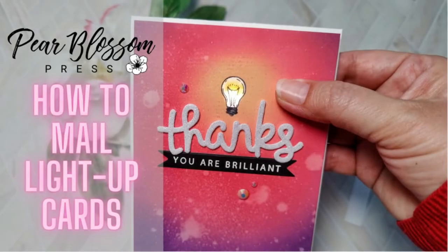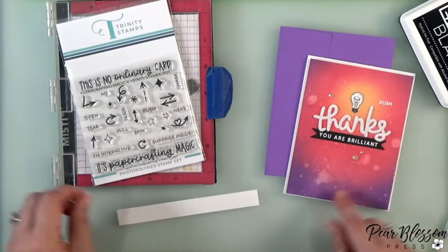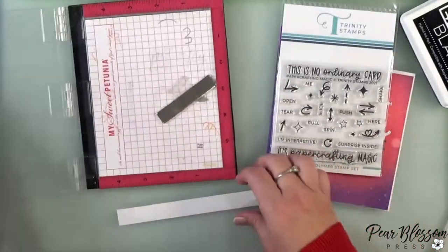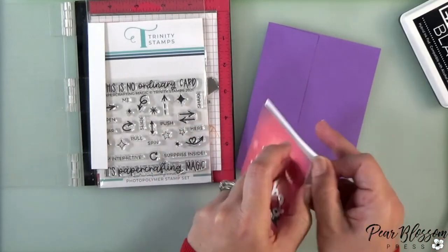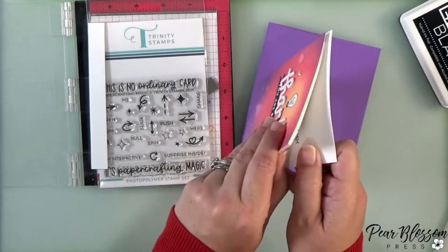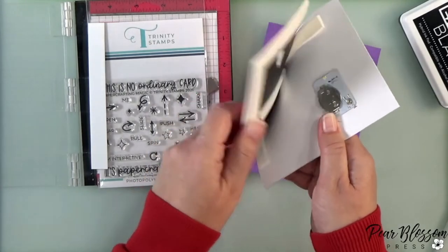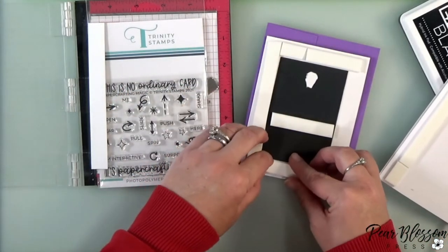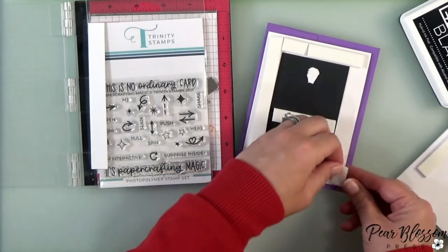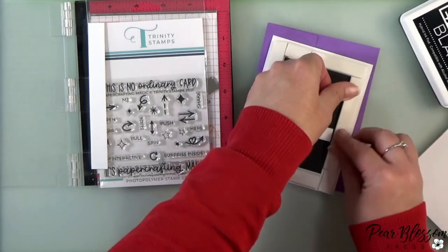Hey crafty friends, it's Amanda with Pear Blossom Press. I want to show you a quick and easy way to add a tab underneath your battery so that you can mail your light-up cards without the battery going dead. I was just in a live video celebrating Debbie J's Crafting Corner reaching 4,000 subscribers — way to go Debbie! In that video I told you I would show how to add a tab under the battery, and I completely forgot. As I was cleaning up my desk I found the tab and realized my mistake, so I quickly turned the camera back on.